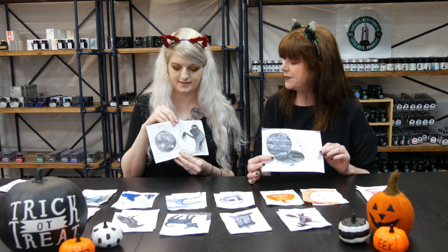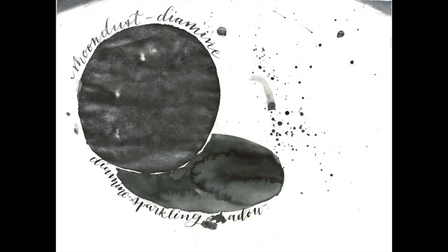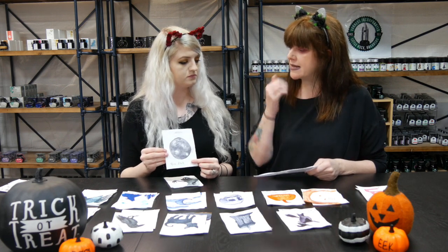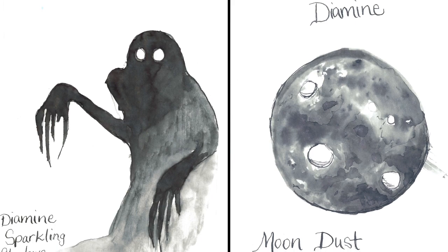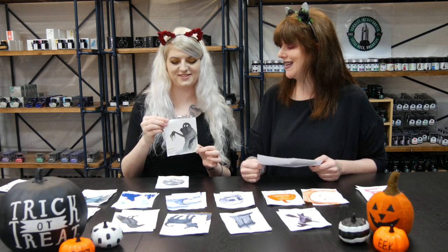Two more Diamine shimmer inks: Moon Dust and Sparkling Shadow. Moon Dust has silver shimmer and is more of a gray, with a cool tone but less blue than Night Sky. Sparkling Shadow features a gold shimmer in a blackish-gray base—when watered down it produces a clean gray with no blue undertones, and it shimmers and shades beautifully. One host drew a glittery ghost to showcase it.